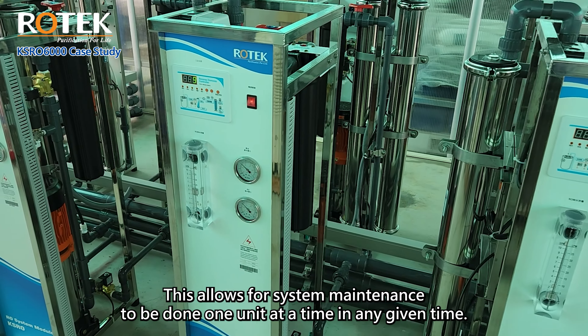Whenever a system is manually turned off, the feed solenoid valve will be closed, preventing water from entering the system. This allows for the replacement of filter cartridges or membranes. Additionally, unlike traditional systems, the KSRO does not have any regulator valves for adjustment, providing greater reliability and eliminating the possibility of user error. The focus should instead be on the proper design and operation of the pre-treatment portion to ensure a longer lifespan for the membrane, based on the quality of the raw water.